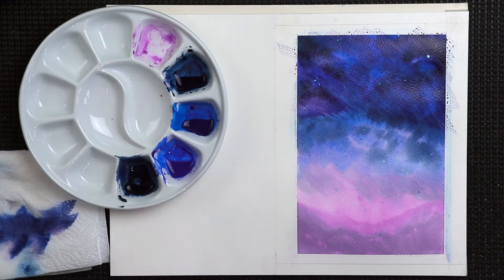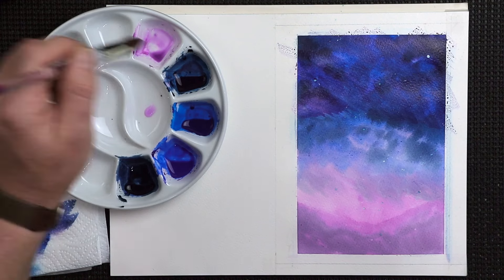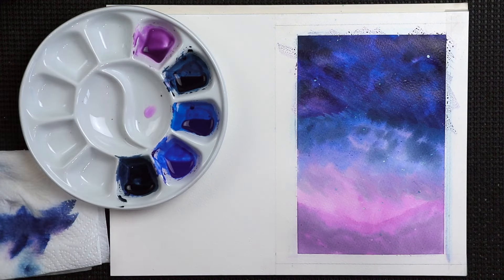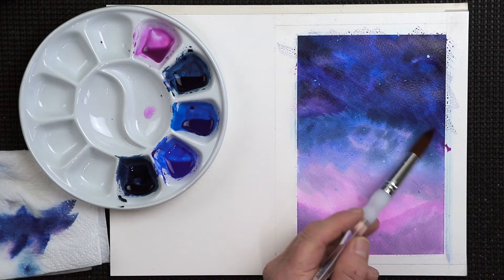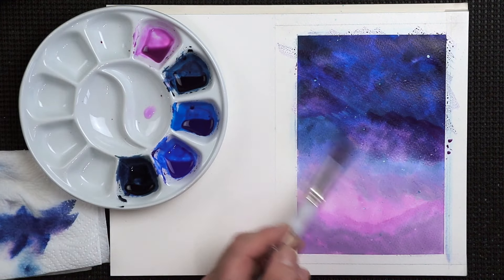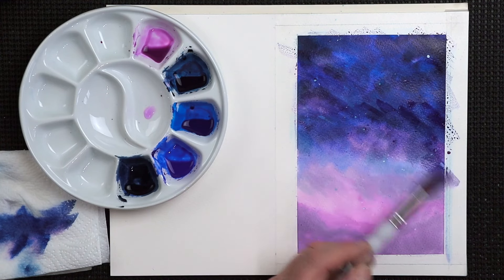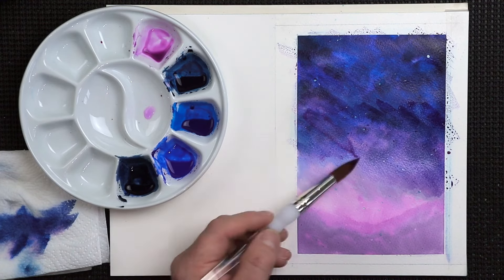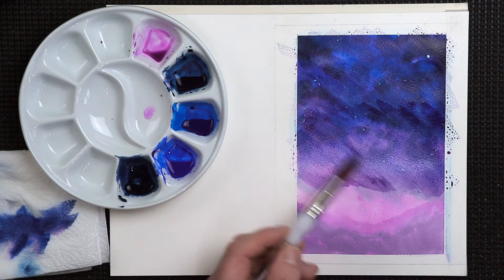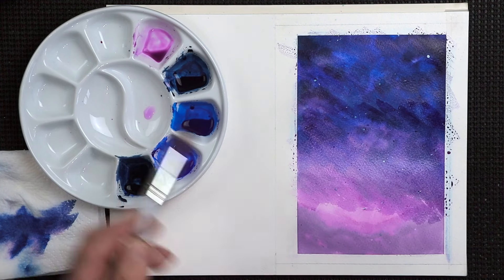I'm going to water this down a bit — a bit more color in there, a bit more opera rose. I want this to be quite dark eventually, so take your time with it, there's no rush. Get those colors on the paper, then again let it dry. It's all about drying really — it's being patient with the painting.